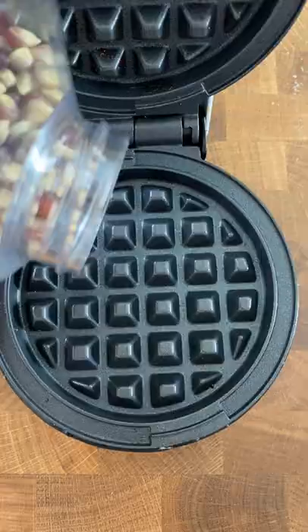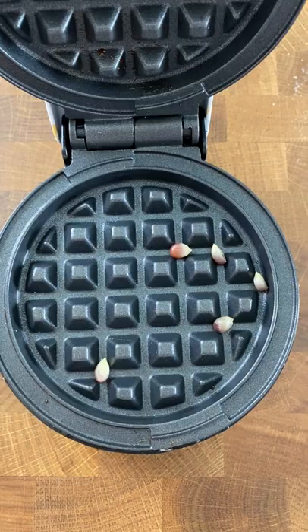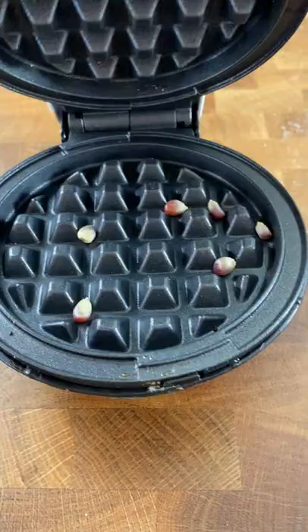Will popcorn cook in a waffle maker? Let's find out. I just threw a few kernels in here, and I figured if it popped, I would hear it and also see the waffle iron open up.